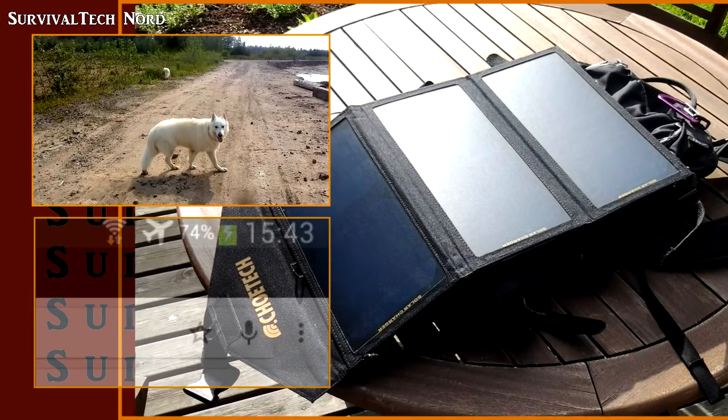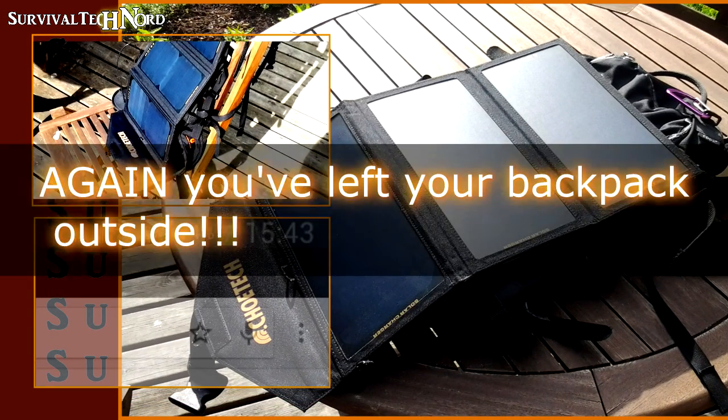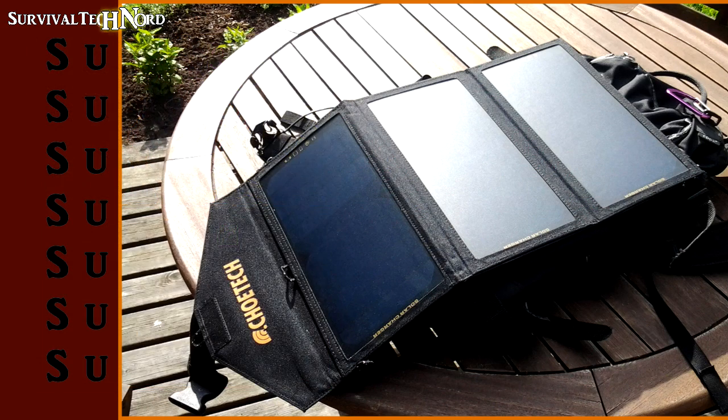The last test of the day was kind of a mistake. I was upstairs in the radio room enjoying my time, and I suddenly heard... Anyway, the end result was that in that short time, the solar panel had charged up the tablet to 74%. Well, now we know it works.